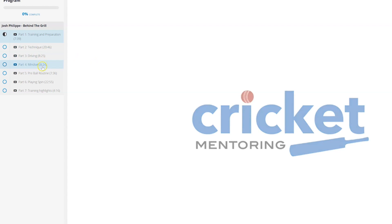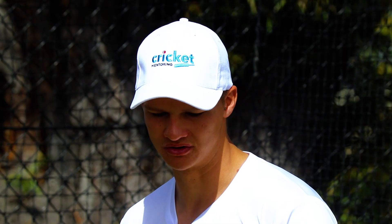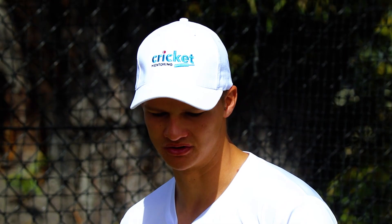I often try batting on sort of an off-stump guard myself, not to miss the stumps, but it often makes the bowler have to bowl in a different spot as well. Because if I'm coming down the wicket and scoring off their good balls, it makes them have to try something new.